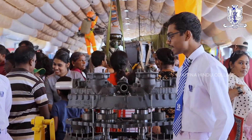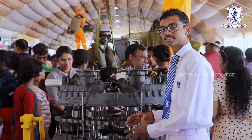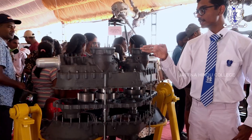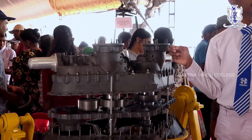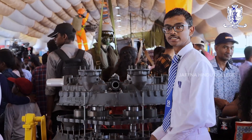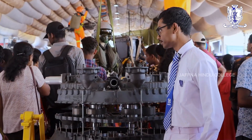Besides that, there are other secondary functions that this reduction gearbox performs. For instance, you can see here there are two oil cooler blowers. The main function of these is to cool down the oil inside the reduction gearbox to maintain it at a constant temperature.